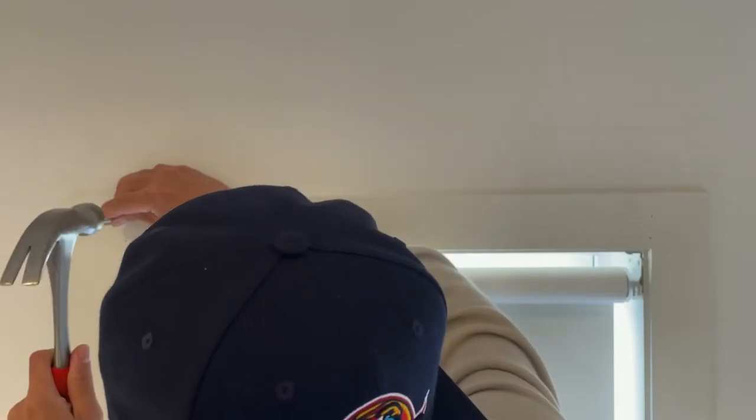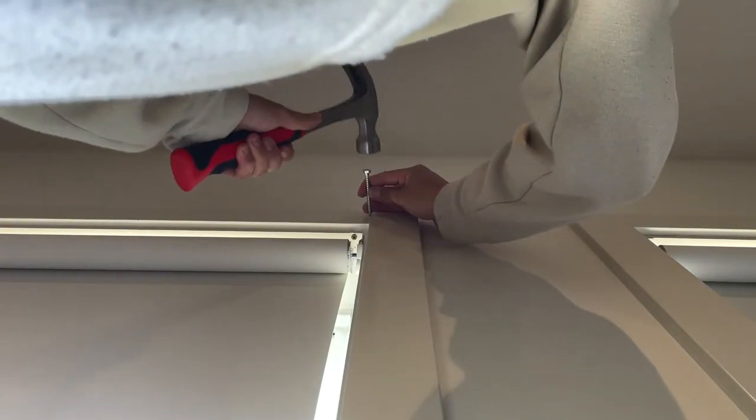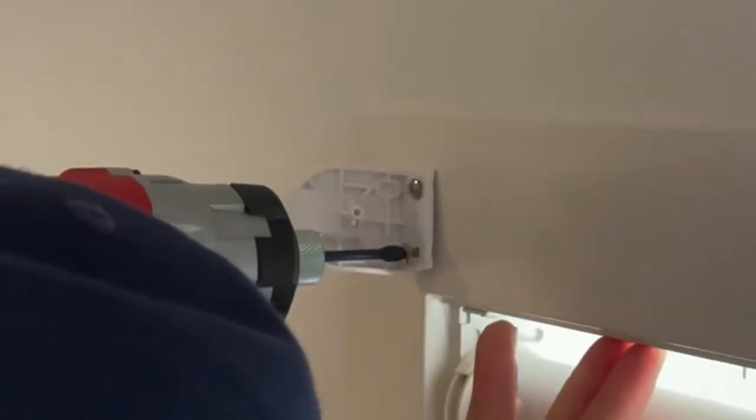Next, grab the hammer and make a dent on the marks. This will make screw driving later on a whole lot easier. Now you can start screwing on the blind ends. Make sure to not tighten it so that you can make adjustments later.